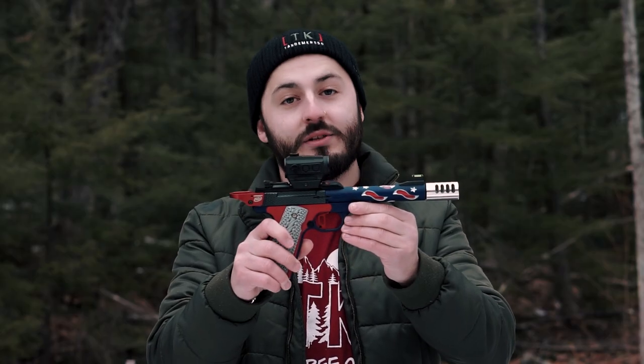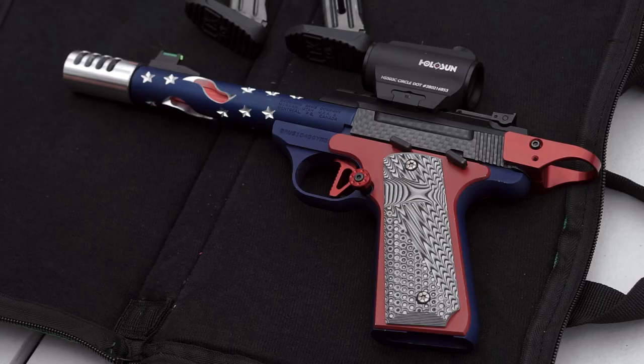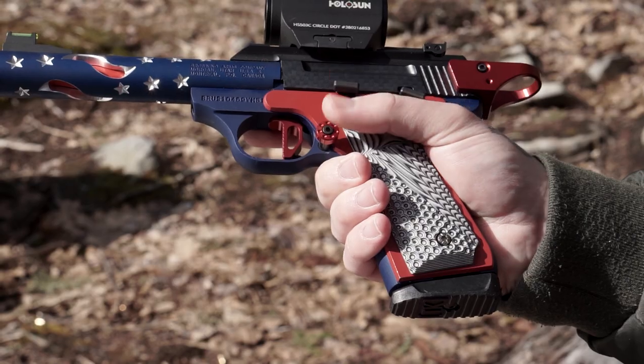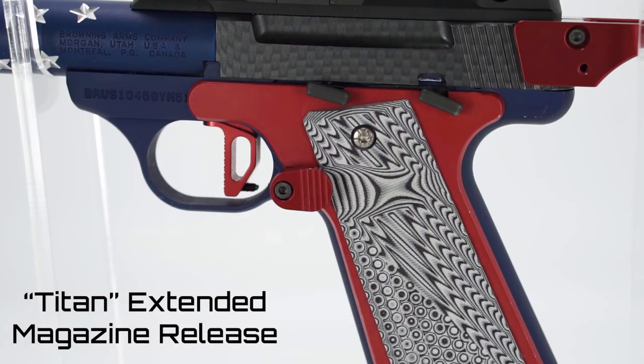The first must-have upgrade is the Titan Extended Mag Release. It's a taller and wider release option that is perfect for smaller hands, and it comes from Tandem Cross with both a button and a paddle so you can choose your preference.